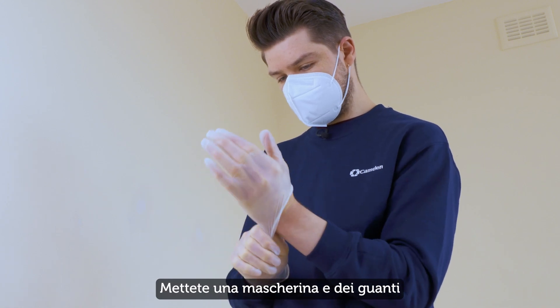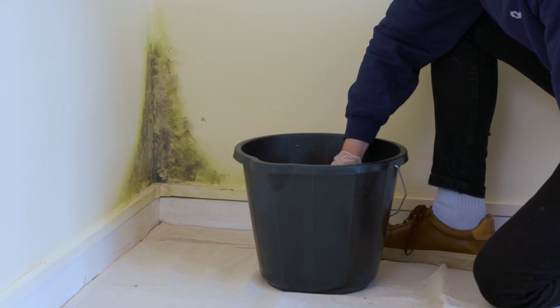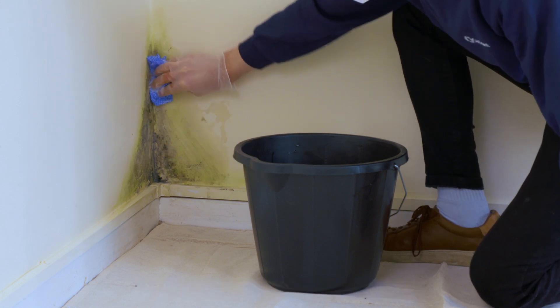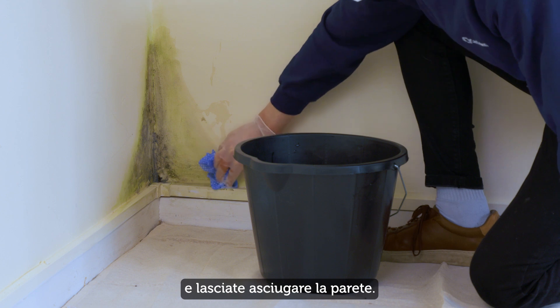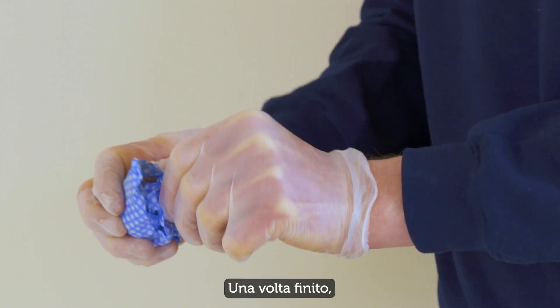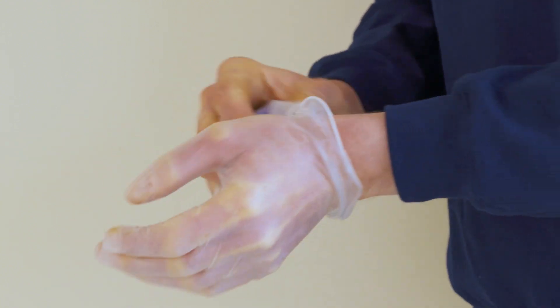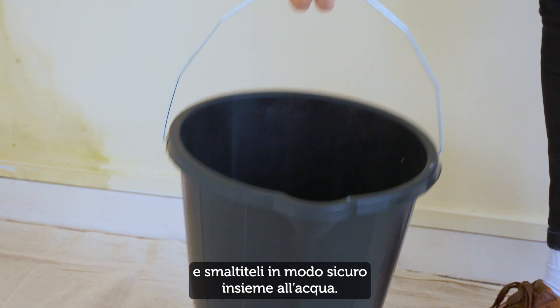Put on a face mask and protective gloves, and then wipe off the mould with warm, soapy water, and let the wall dry. When you've finished, remove the gloves and cloth, and safely dispose of them along with the water.